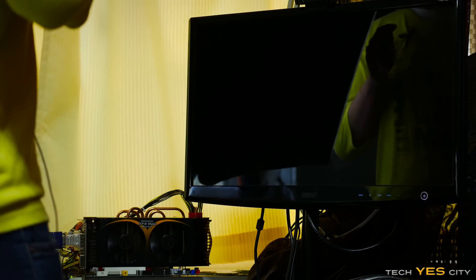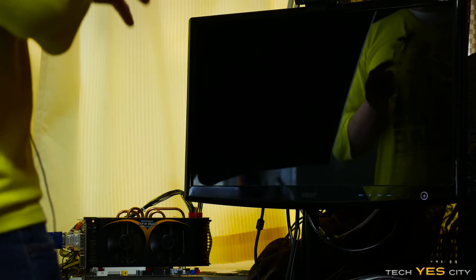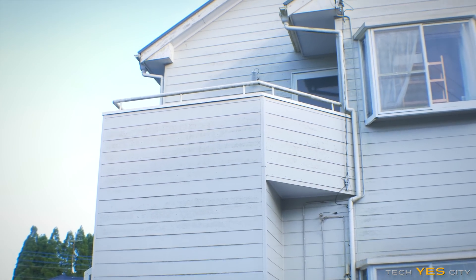We have dropped this CPU from two meters high now and it is confirmed booting up. So it survived a two meter drop. But what if you get into an argument with the missus and she then decides to chuck your CPU off the balcony? Let's find out if it can survive that.